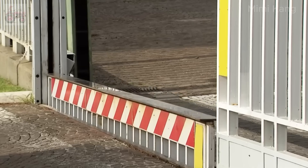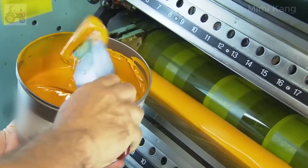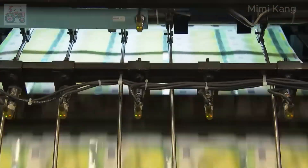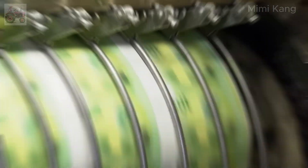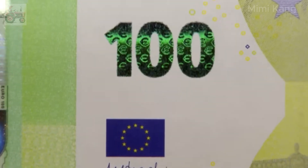Euro banknote production takes place in a facility shrouded in secrecy and precision, with every step designed to deter counterfeiting and maintain integrity. The first stage involves offset printing, which applies the base colors and some initial security features to both sides of the banknote, including the main image of the European architectural style — Baroque and Rococo for the 100 euros — and the background patterns. Silkscreen printing adds the shimmering emerald number, a key security feature that changes color when tilted. A holographic foil stripe is applied to the right side, featuring a portrait of Europa, the architectural motif, and the Euro symbol, all of which change appearance when the note is tilted.